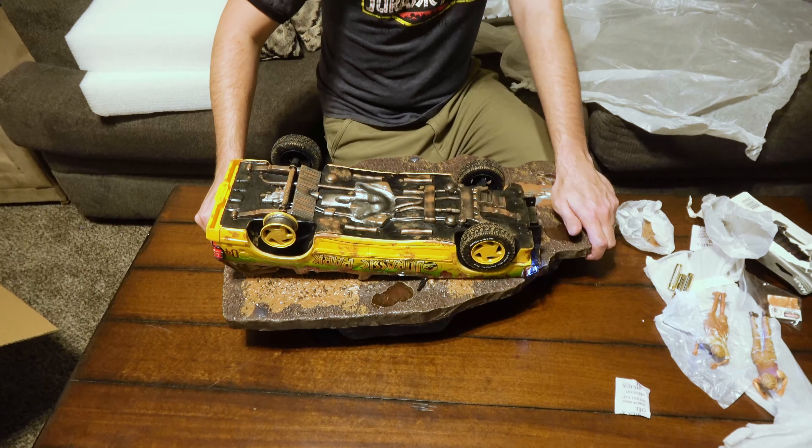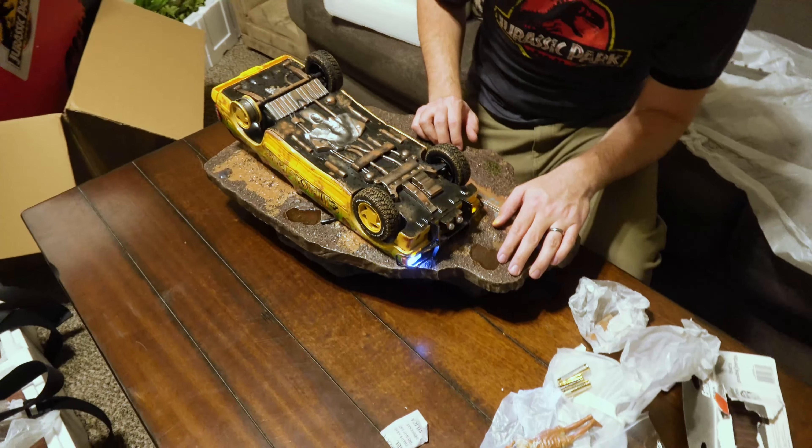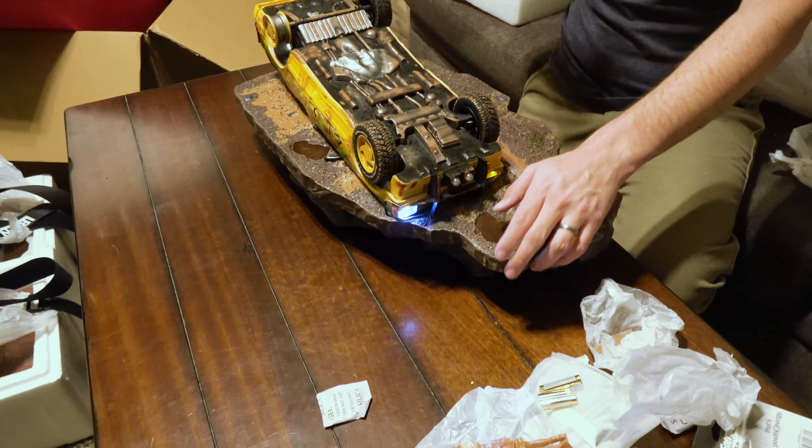That is awesome. This is what I imagined when I pre-ordered the set like two and a half years ago — just this experience, just the joy I'm getting. I love it. Good job, Iron Studios.